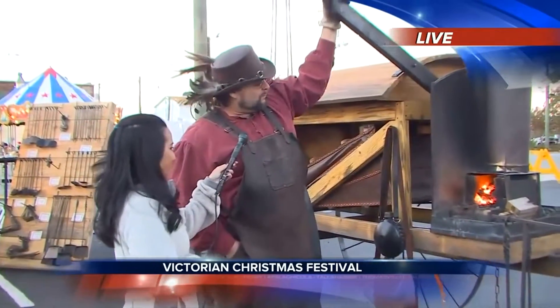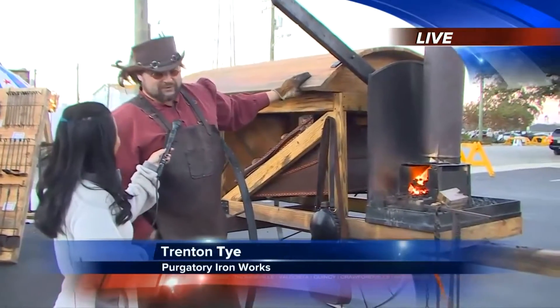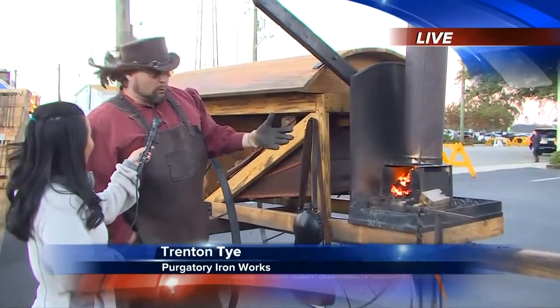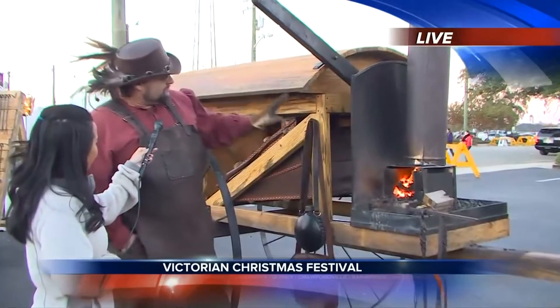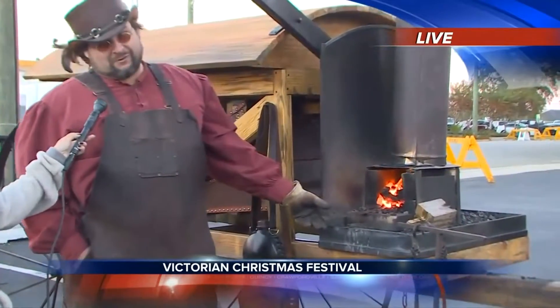So Trent, tell me what you're doing here. What we've got here is an 1840s forge wagon — this is how you took your blacksmith to war. This wagon was used up to about World War I. It houses this guy right here, called a bellows, and it blows air into this portion up here, which is a coal fire, and it makes steel very hot.